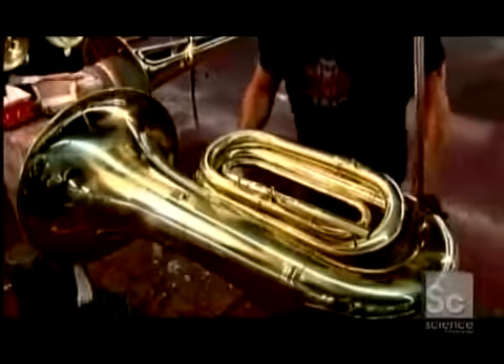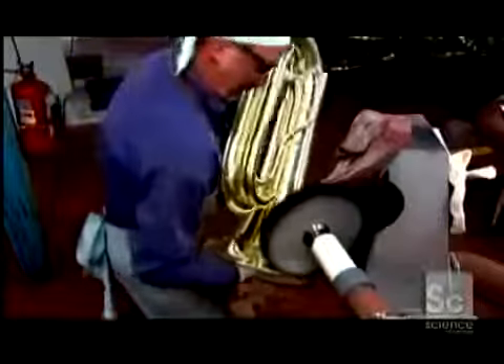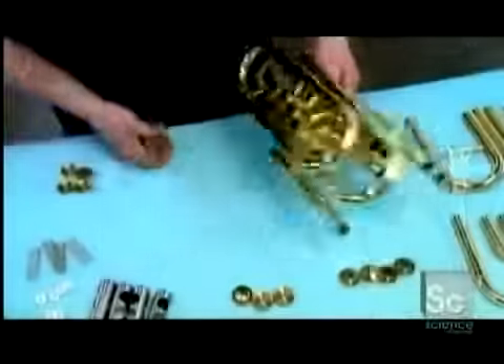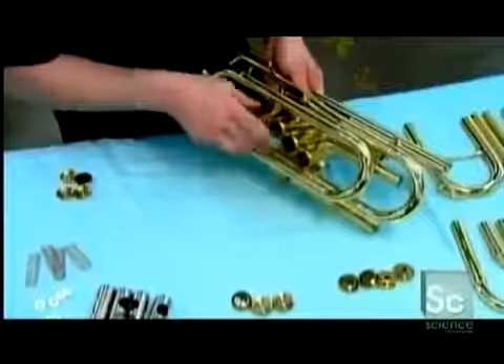Then a final overall buffing, until the brass reflects like a mirror. Meanwhile, the valve section assembly continues.